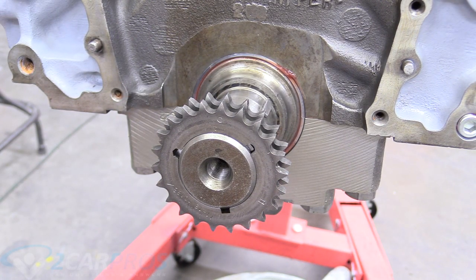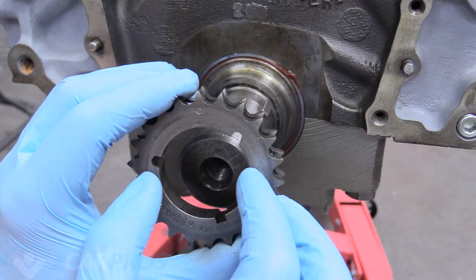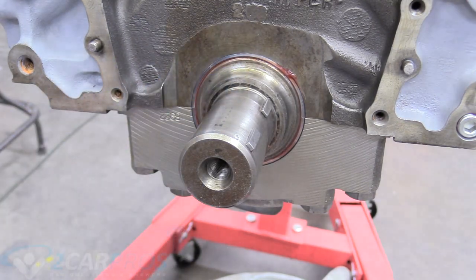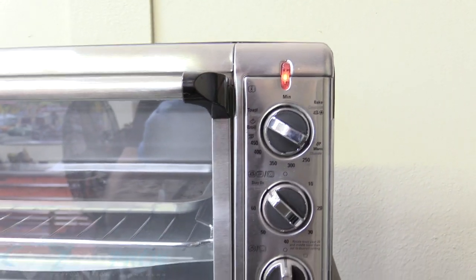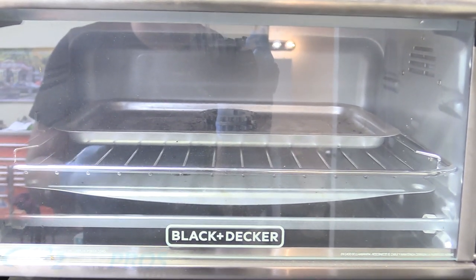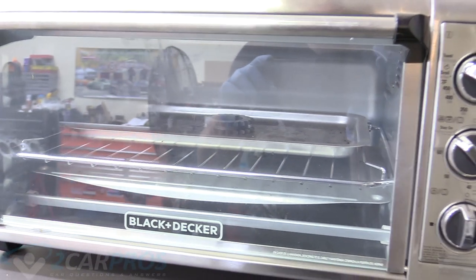Before we go any further, we're going to heat the crankshaft sprocket in a toaster oven or similar, because that'll help the metal expand and be easier to pound on since this is a pressed fit. My setting is about 200 degrees — don't roast it to a crazy temperature. You still have to handle it, so about 200 degrees is pretty good. We're going to make sure that's nice and toasty before we try putting it on.